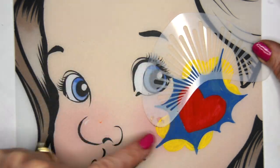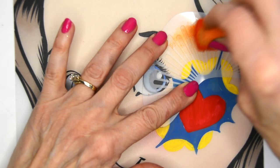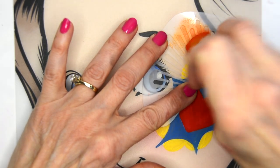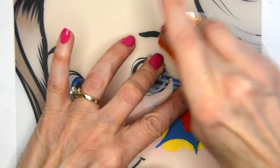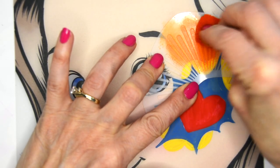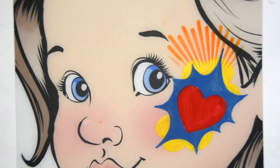I'm adding a stencil — it's a boomerang stencil called Sunburst — and I'm just tapping in orange right on the skin area there and over the yellow area. Just tap in your sponge and there you've got a little burst.